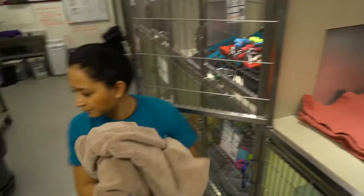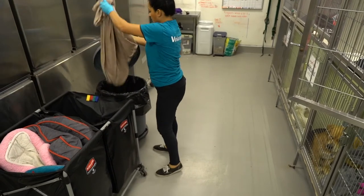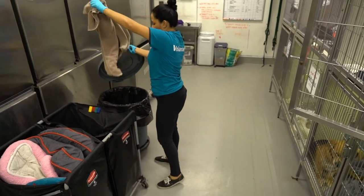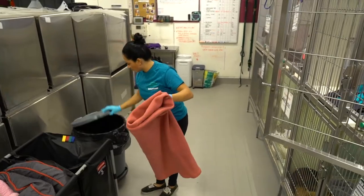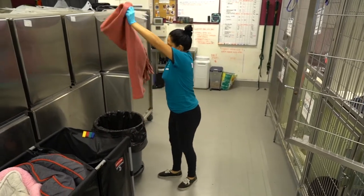Next, you'll want to inspect the bedding. Take it out and shake over the trash can while checking to see if the blankets are wet or soiled. Soiled bedding gets added to the laundry hamper and reusable blankets can be hung over the kennel door for later use.